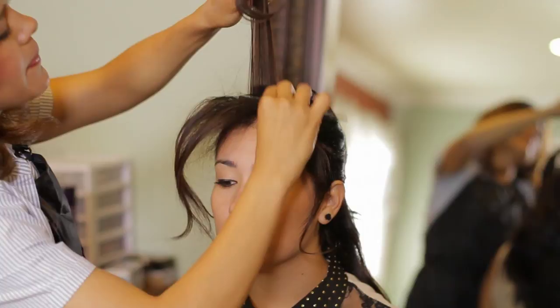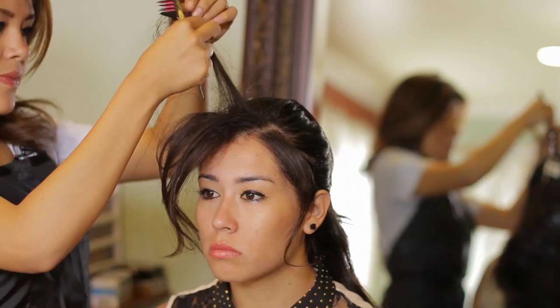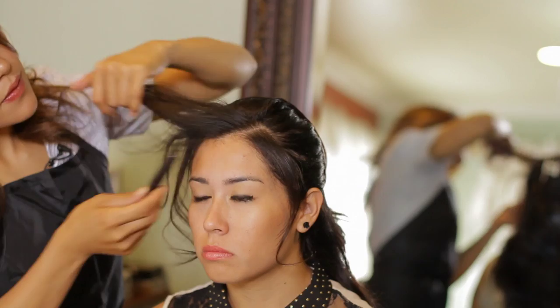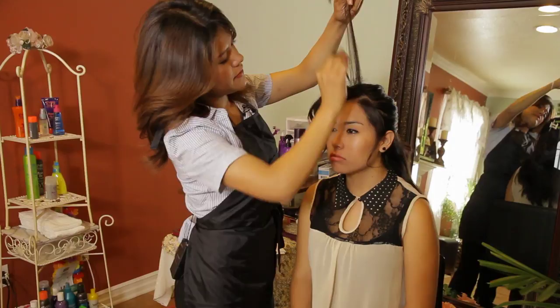Bringing another section and doing the same. And the last section, teasing only from the inside.